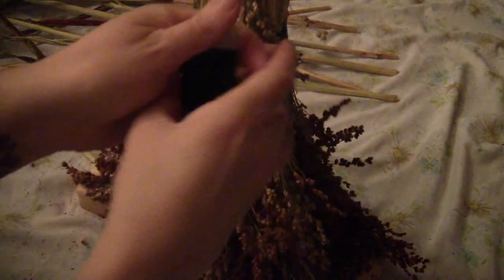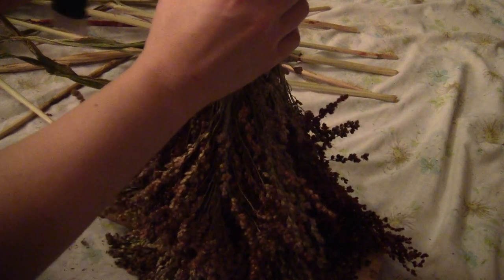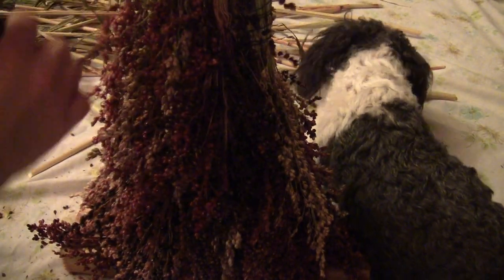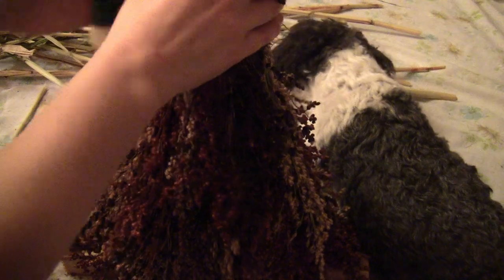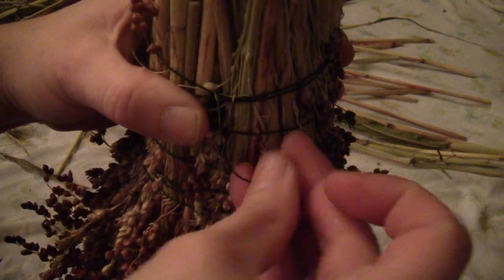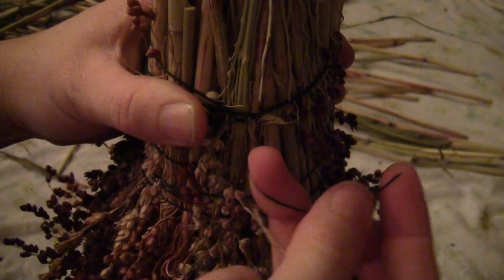Once you get a whole layer on the bottom, put some more on to make a second layer so that it covers the wire. It'll sit over the first layer a little bit, up higher. Keep going around until the entire second layer is covered in broom corn. Then add a third layer — this time make sure your dog helps, because cats were for the first two layers. Go all the way around with broom corn to make a third layer. Once you get around to the third layer, cut off the wire and wrap it around itself a few times so it's nice and secure.